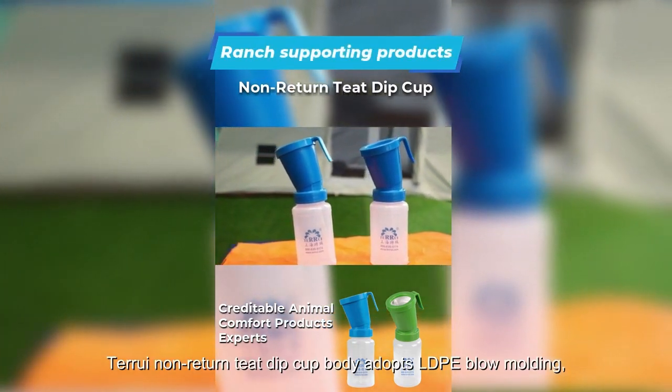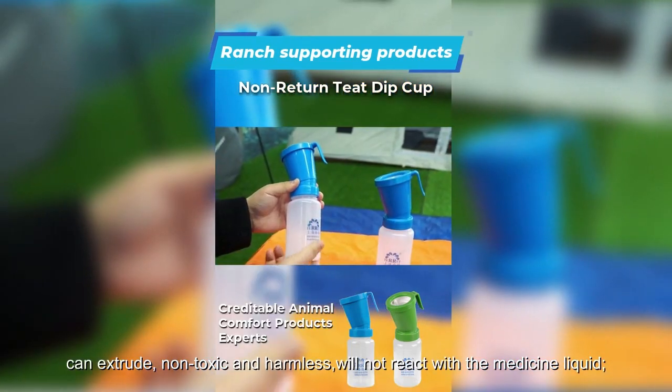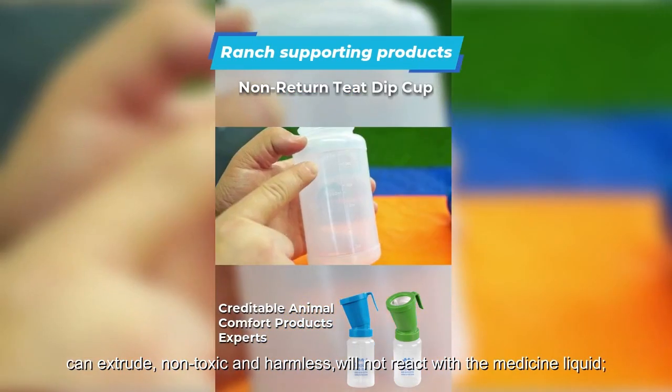The Terui non-return dip cup body adopts LDPE blow molding. It can extrude, is non-toxic and harmless, and will not react with the medicine liquid.